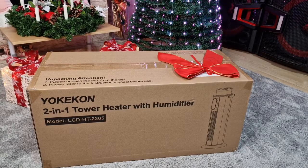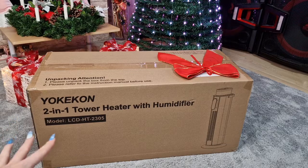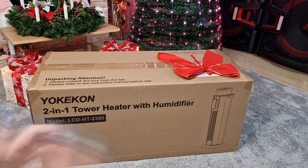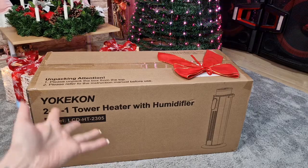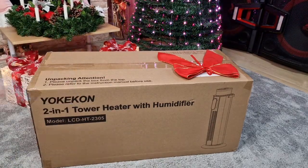Before we get started, I want to say a huge thank you to Yucky Khan for kindly gifting us this heater. I can't wait to take it out and test it, because we are getting a lot of cold weather now in December and we are also expecting maybe some snow this week. With this, you can heat up the whole room in just a few minutes.